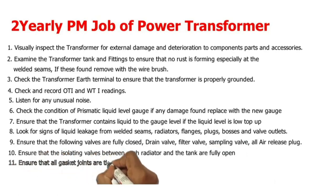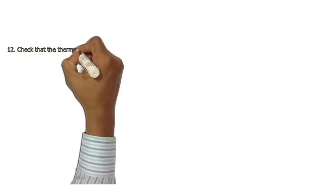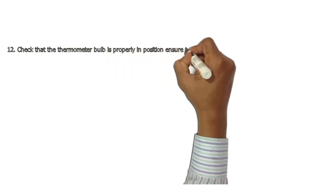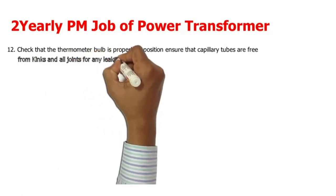11. Ensure that all gasket joints are tightened to recommended torque values. 12. Check that the thermometer bulb is properly in position; ensure that capillary tubes are free from kinks and all joints are checked for any leakage of operating fluid.